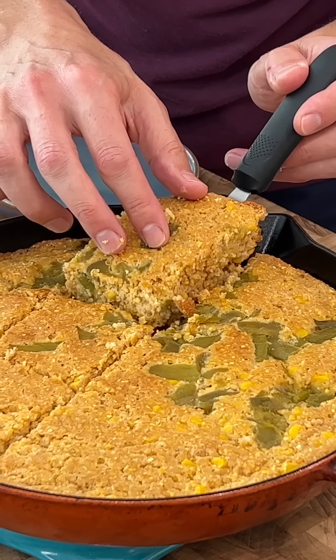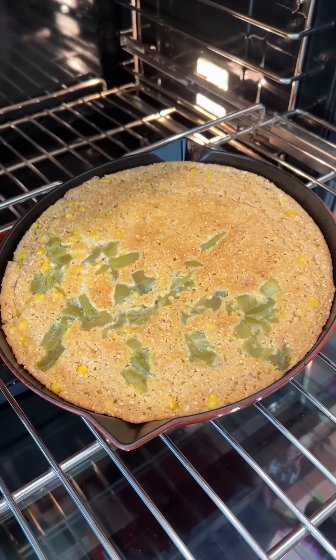My friends, we're going to make skillet cornbread today. It's continuing the series of Thanksgiving recipes. Last week we made my version of green bean casserole, and this week is cornbread.